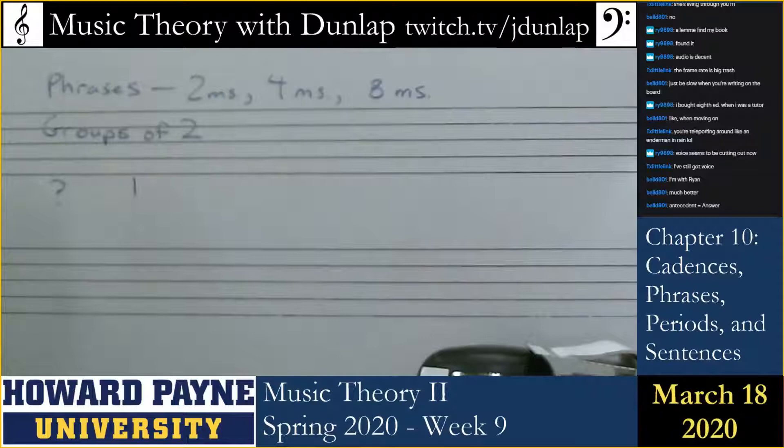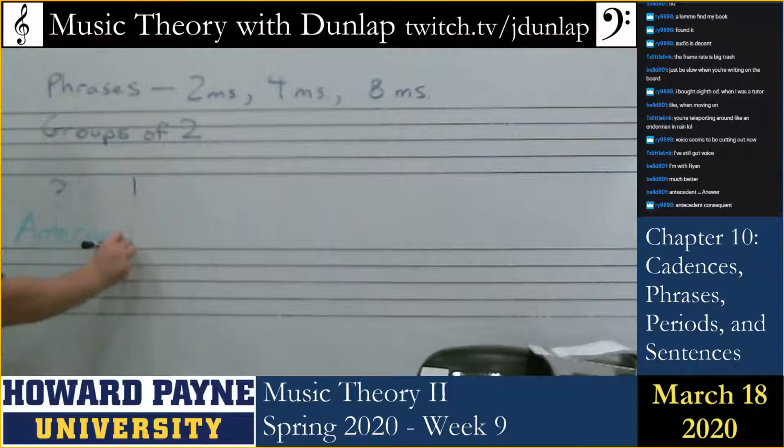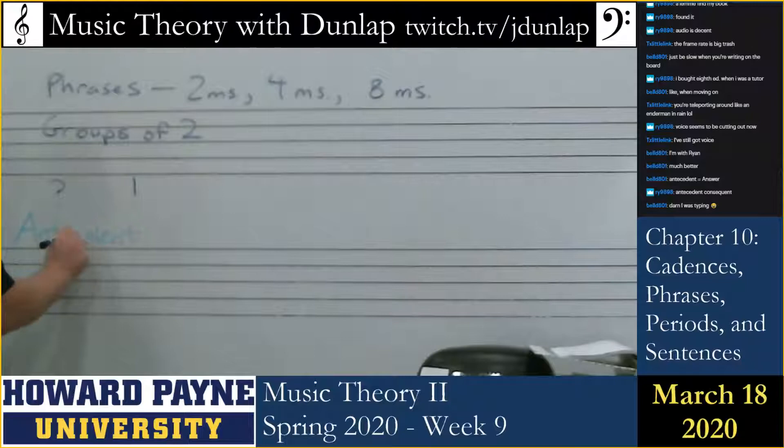Very close, Bell. The antecedent is actually the question. I'm writing a lot slower now. I'm also leaving out letters. Antecedent, consequent.